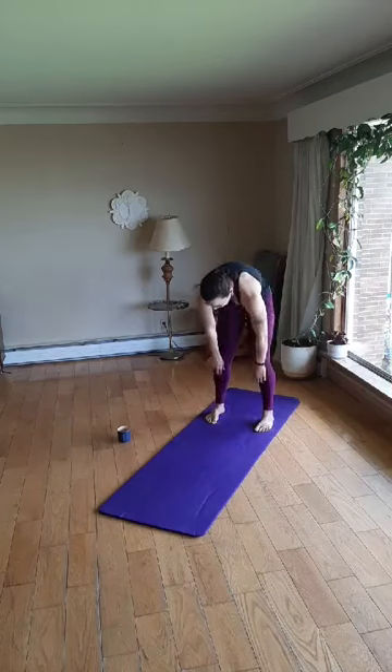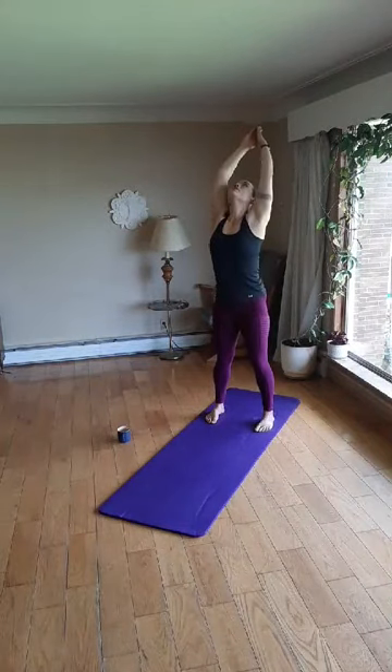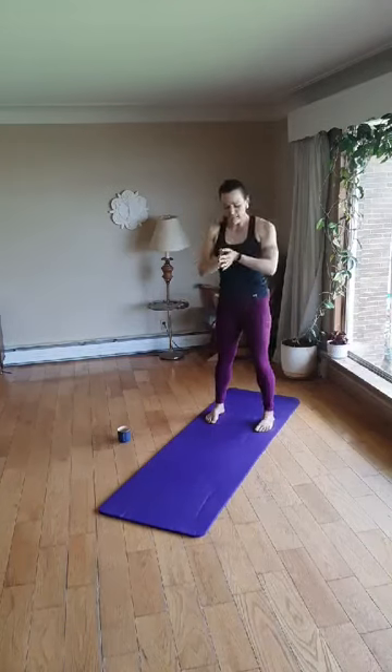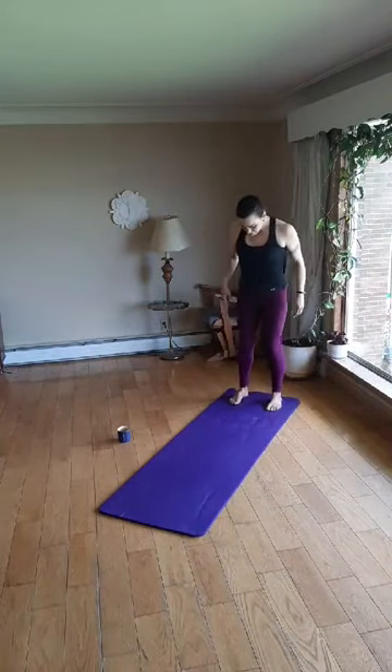Now we'll bend the knees, rolling up one vertebrae at a time. Shoulders down and back, arms come out to the sides and overhead, baby back bend, core is strong, and we'll release down through prayer and release the arms. Let's now come to the back of our mat and we're going to come down through our pigeon pose.